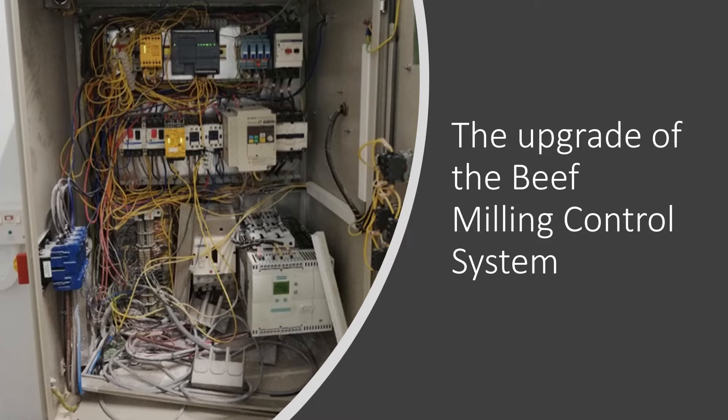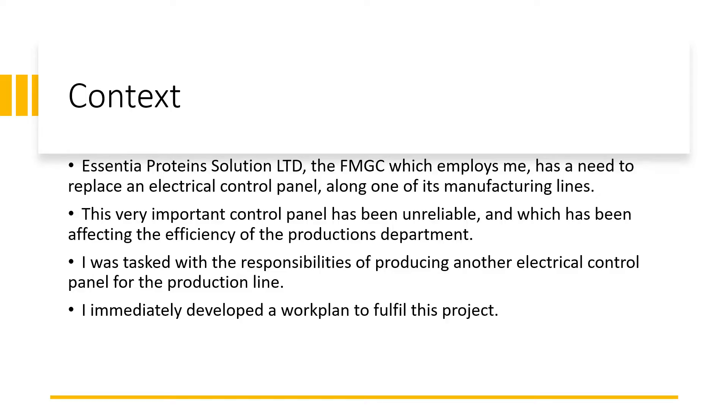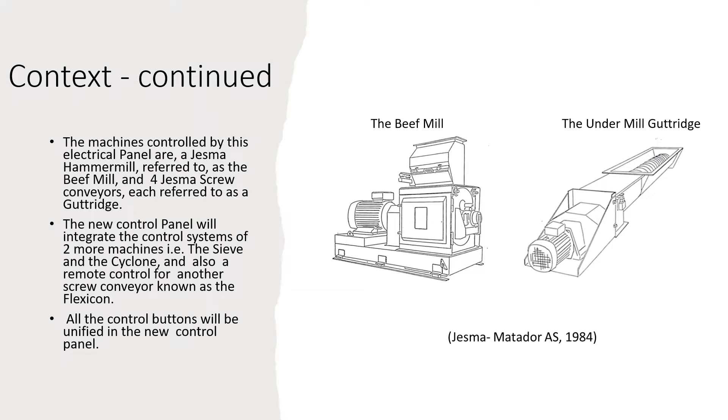Hello everyone. The project I'm going to talk about now is the upgrade of the beef milling control system. This project was assigned to me by Essential Protein Solution, a food manufacturing group which employs me. They have a need to replace an electric control panel along one of its manufacturing lines. This important control panel has been unreliable, affecting the production department and its efficiency. I was tasked with producing a new electrical control panel for this production line, so I immediately went to work to develop a work plan to fulfill this project.